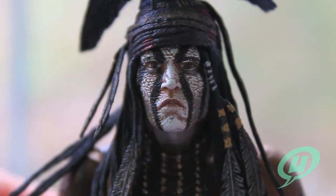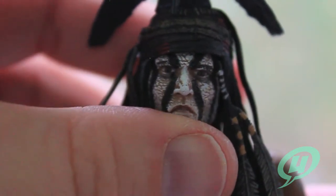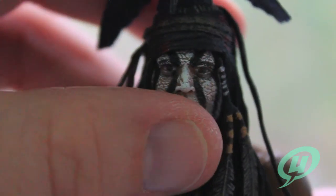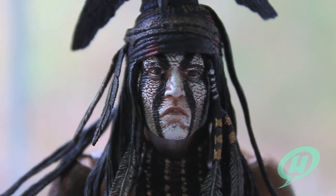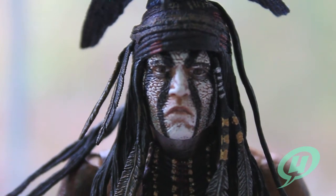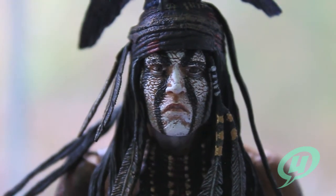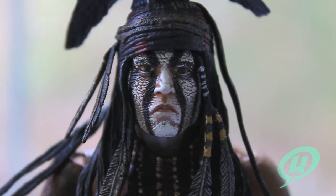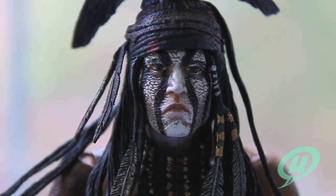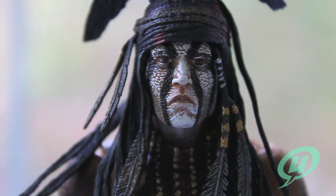There's not a whole lot else to say about this guy — he's pretty fantastic. I'm definitely glad that I got him and I can't wait to get the Lone Ranger to add to my collection, because having a really good cowboy and Comanche Warrior figure in my collection looks pretty awesome. And since I don't have any Pirates of the Caribbean figures, it's nice to have a pretty cool Johnny Depp figure in my collection as well.